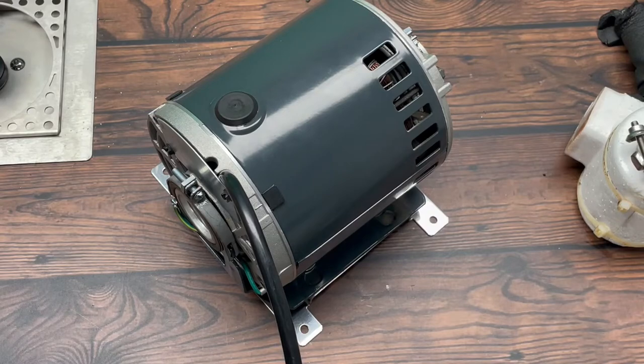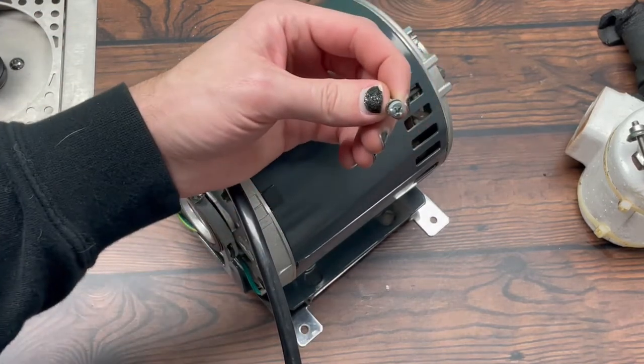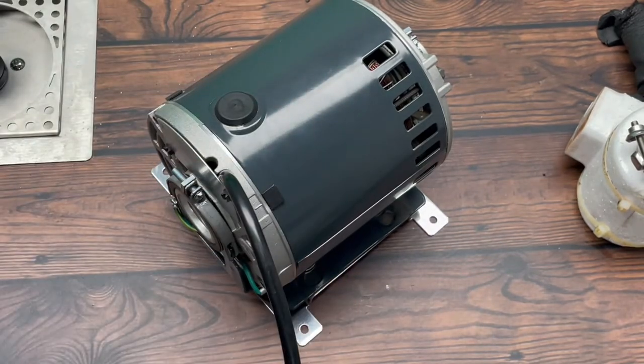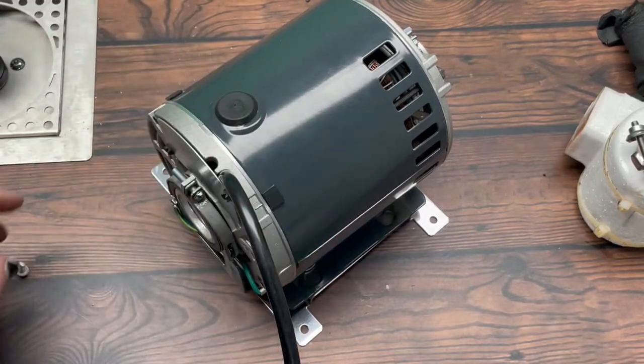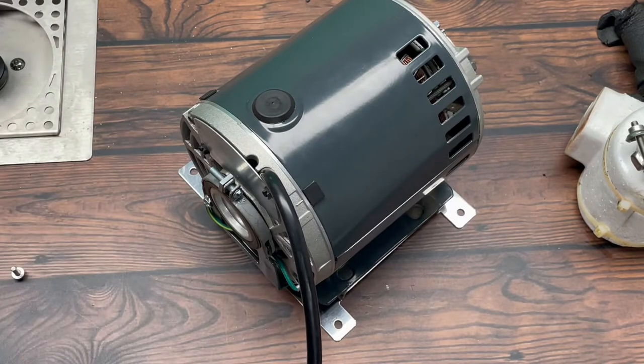It might be helpful before you open up the back end here to unscrew the motor from the unit itself so you can unplug the cord from the chiller. Then just take a Phillips screwdriver and unscrew the four bolts from the mounting plate and this will easily remove it from the unit. You can more freely tip it up or find an easier way to access the work that needs to be done.